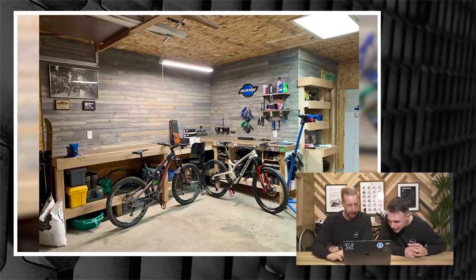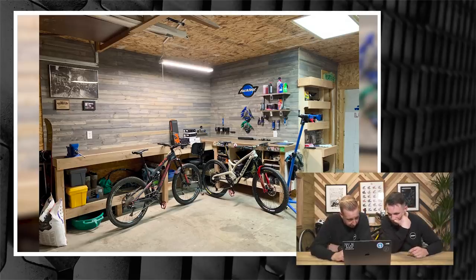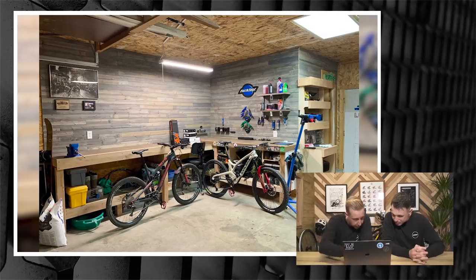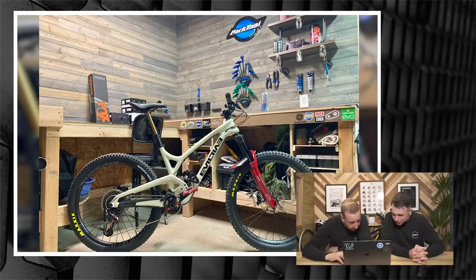This one looks a little bit like our new set — have you been scoping it out? This is from Samuel in Montana. You've got an EVIL and an Intense Tracer 275 — decked out. There are still more bike tools to acquire. I'm planning to put a TV on the wall, but this is my bike cave and all-round shop — I've dedicated this corner to all my gear for bikes and outdoor sports. There's the EVIL — there's just something about EVIL bikes.